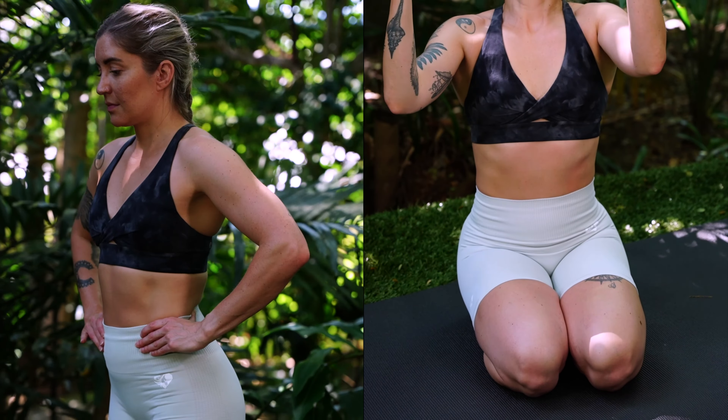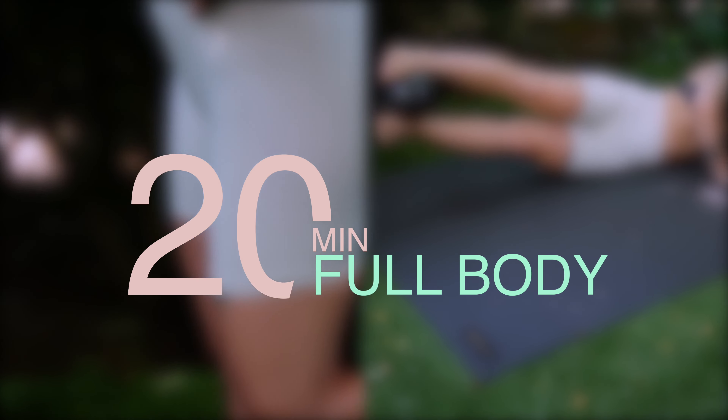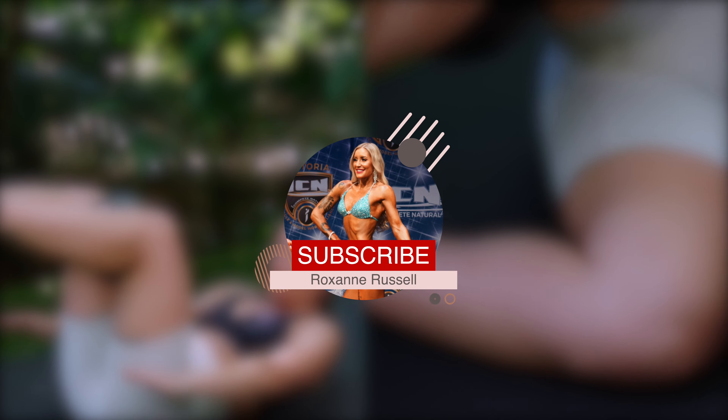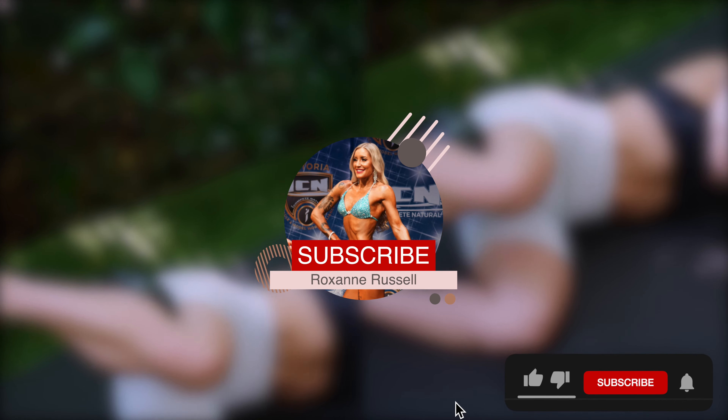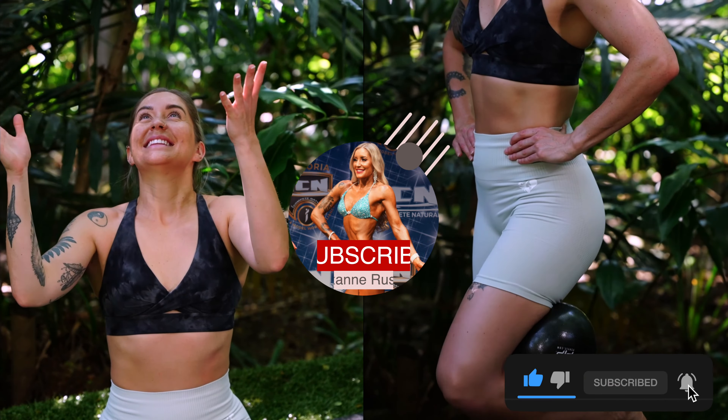Hello everyone and welcome back to your workout with Roxanne. Today I've got a 20-minute full body Pilates workout. In this session we are going to be using the Pilates small ball focusing on our balance, our glutes and our core. So guys when you're ready let's get started.